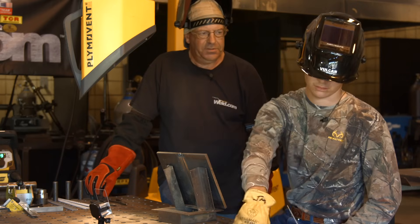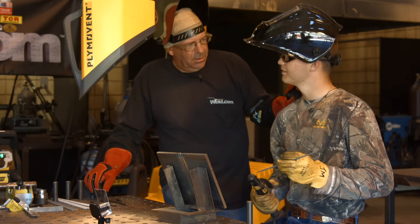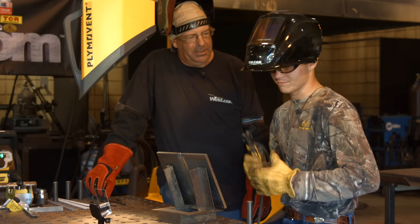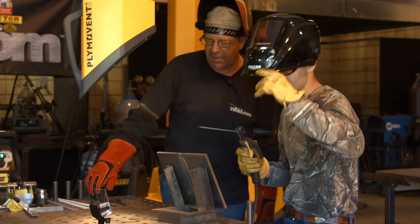You nervous? No, sir. You better not butcher this weld. Everybody talks to me that way in here — we have a good time in here, don't we? Yes, sir. We learn a lot too. Yes, sir. All right, let's go.